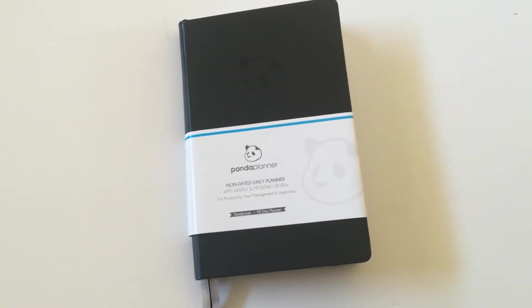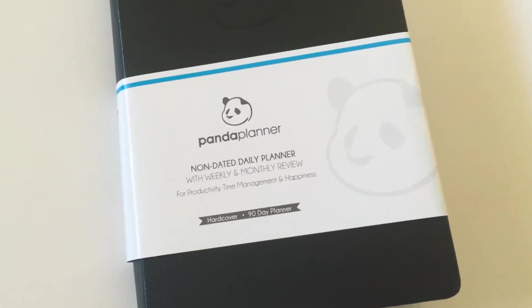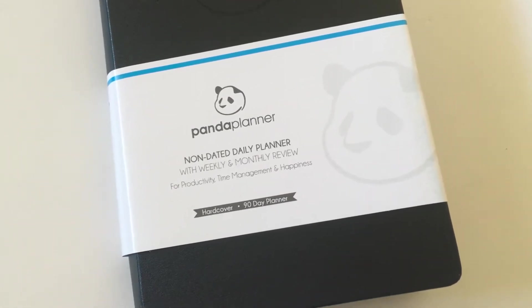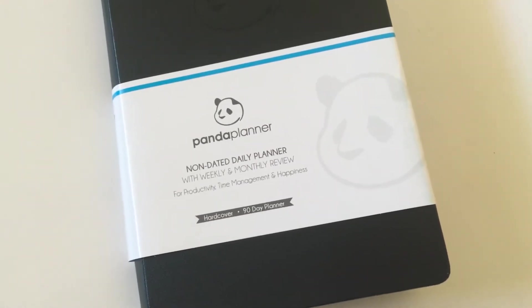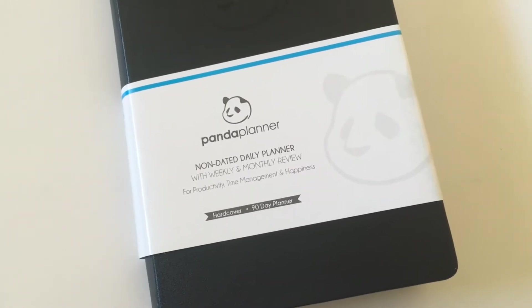So it comes in two versions: the daily version, which is what I picked, and then also the weekly version. Now if you follow my blog you know that I tend to only use a weekly planner, so if you're wondering why I picked the daily, it's because if you look at the layout it's really functional and can easily be tweaked into a weekly planner layout, which I'll get to in a sec.